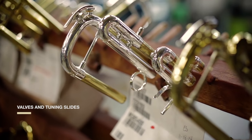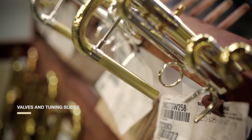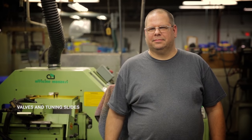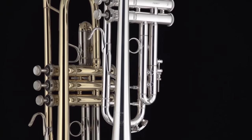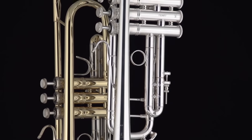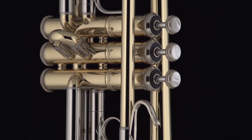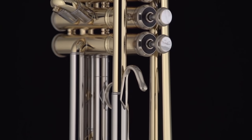Vincent Bach designed the main tuning slide on his trumpets in a distinctive D-shape. We still use the same D-shape for our tuning slides and Monel for our pistons, and the craftsmen and women in the Bach plant continue to create innovative manufacturing solutions. A century of tradition and innovation — making legends.